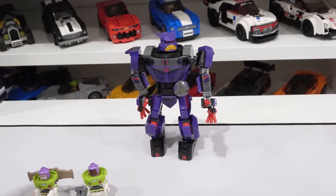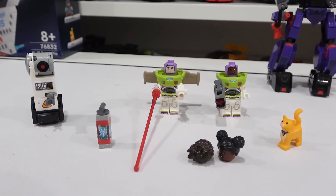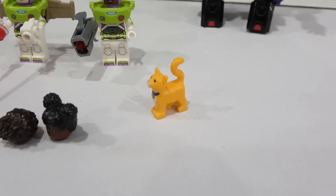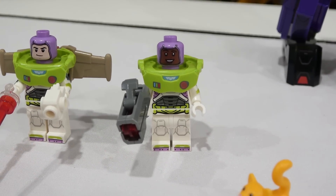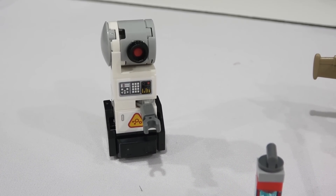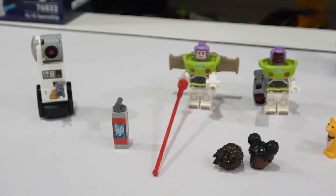A huge strength for this set is the minifigures — they are awesome. We get this robotic cat known as Socks, Izzy Hawthorne, Buzz Lightyear, and a buildable robot known as ERIC. I really enjoy these minifigures.